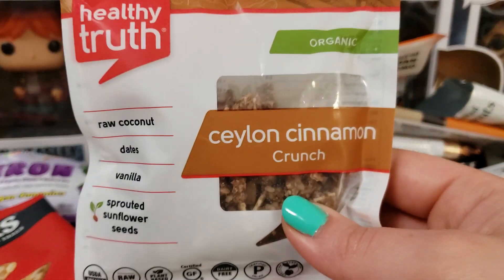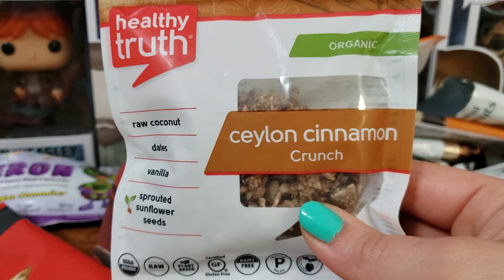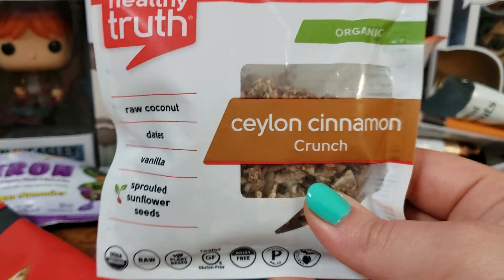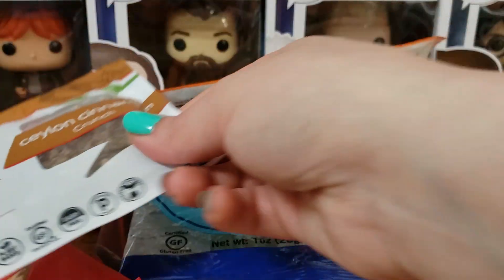One thing I didn't care for is the Healthy Truth Ceylon Cinnamon Crunch. Something about the cinnamon in here I did not like — it just had a weird flavor to me. I'm probably going to give this to somebody who will like it better than me. Nothing goes to waste.